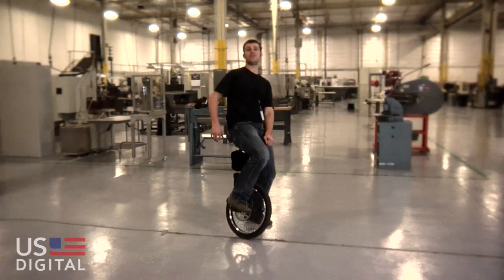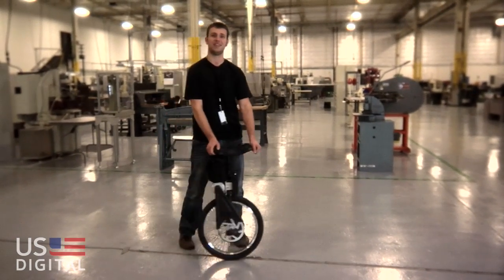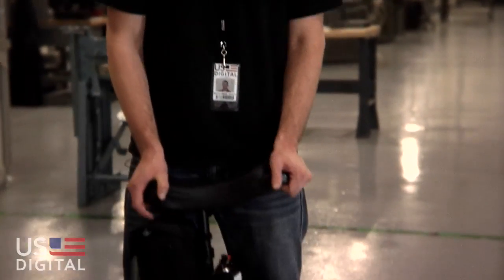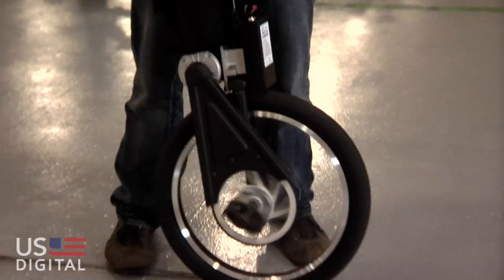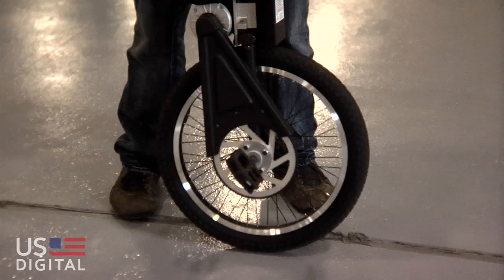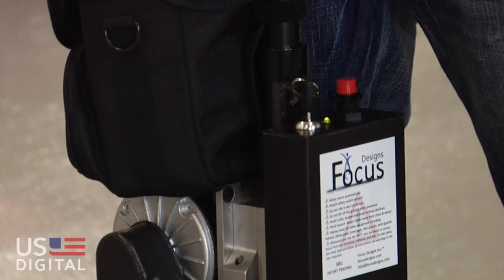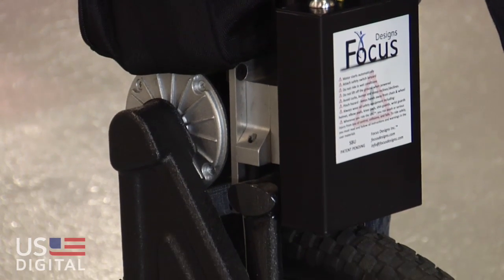Here's a great example of a closed loop system. It's an electric self-balancing unicycle by Focus Designs. It uses an inclinometer in the control box to detect gravity. The processor uses that information to know which way to rotate the wheel and how fast, thus balancing your unicycle. It does this calculation 640 times per second. Without the gravity sensor, there wouldn't be any way of knowing which angle the unicycle was at.